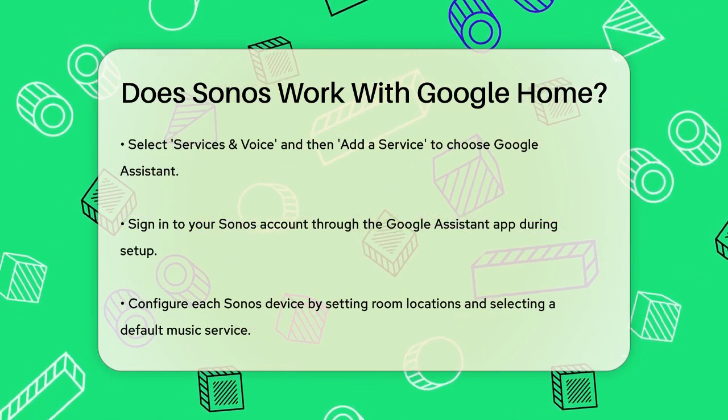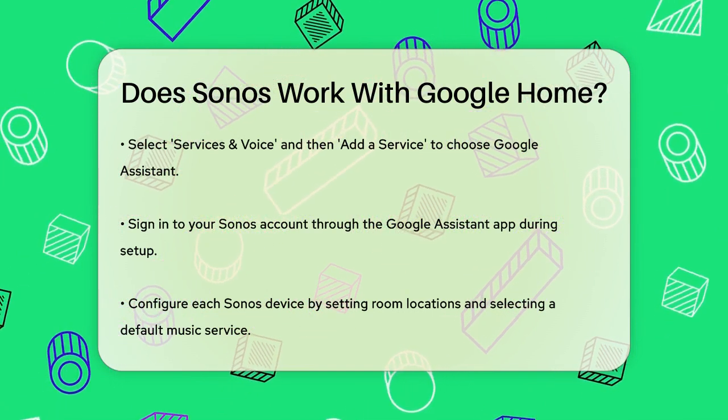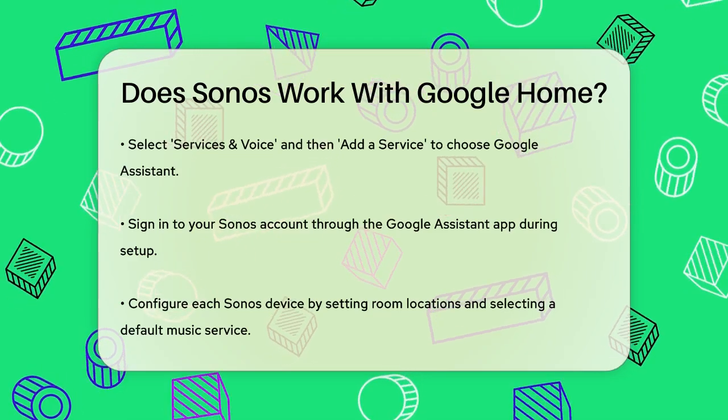Once everything is set up, you can use Google Assistant to control your Sonos speakers. You can say commands like, Hey Google, play music, turn it up, or who is this artist?